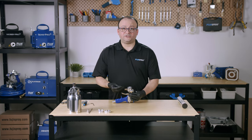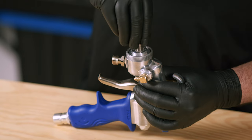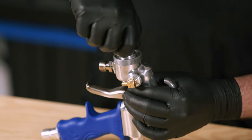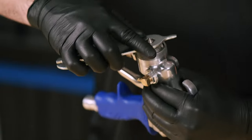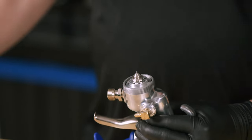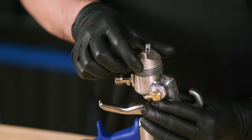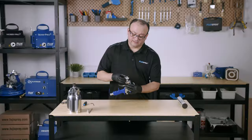We're going to use our fluid nozzle to lock everything in place. Always make sure that this fluid nozzle is nice and snug — otherwise you're going to have some leaks through the threads and cause spray issues. Now we're going to put in the air cap, let it sit there, and tighten it all up with the collar.